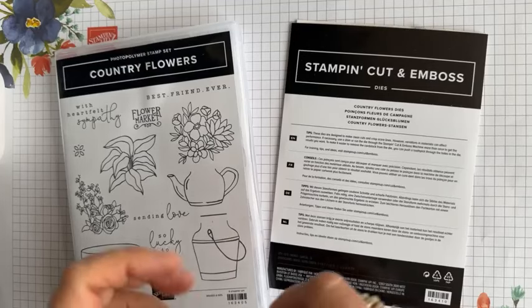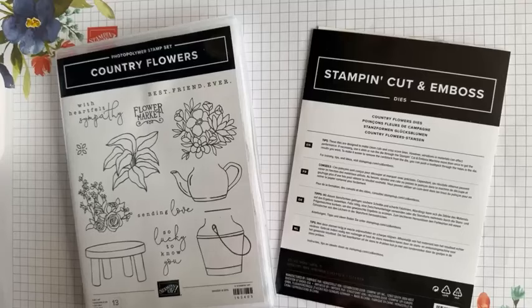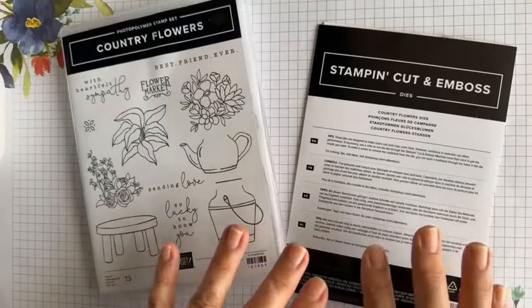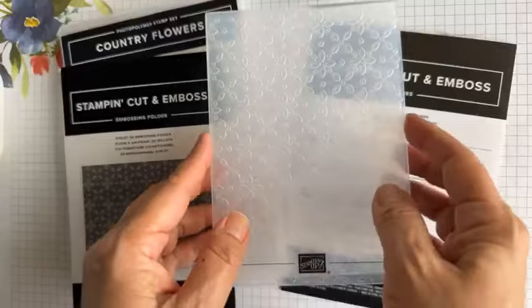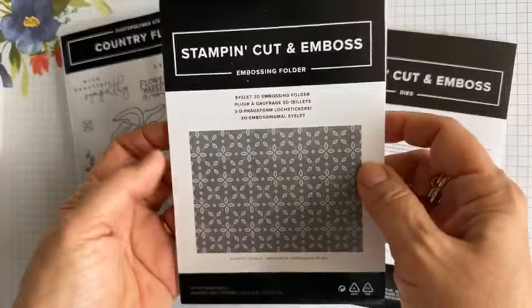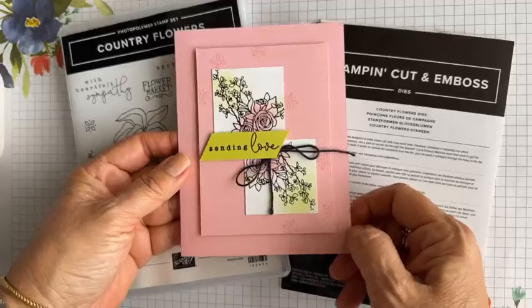This is the bundle I wanted to highlight today. It's one of those sets we were playing with at On Stage — you may have picked it or chosen another one like the citrus set or the spotlight set that was offered that evening. I picked this one mainly for the possibilities of filling things up. Not only is there the stamp set and the flower dies, there's also a coordinating embossing folder that I absolutely adore. This particular one has an eyelet design.